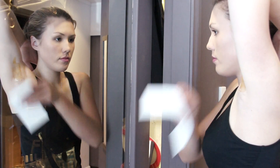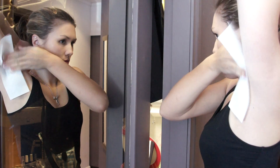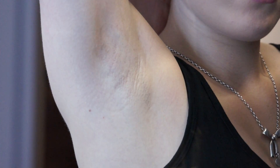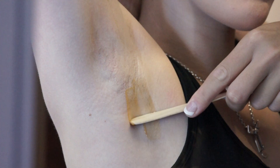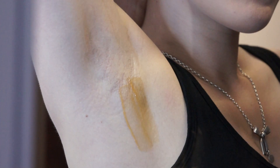The gel should be applied using a firm, even pressure. Do not apply it in backward and forward motions. With the spatula angled at 45 degrees and using the edge, apply a thin and even film of gel. Here's a tip: you should be able to see the hair through the fine layer of gel.